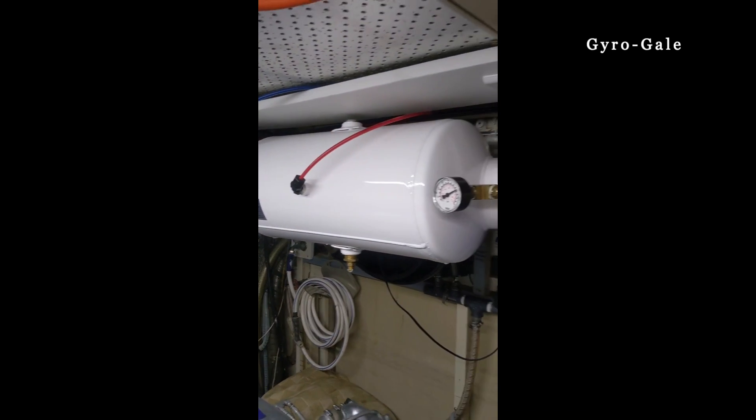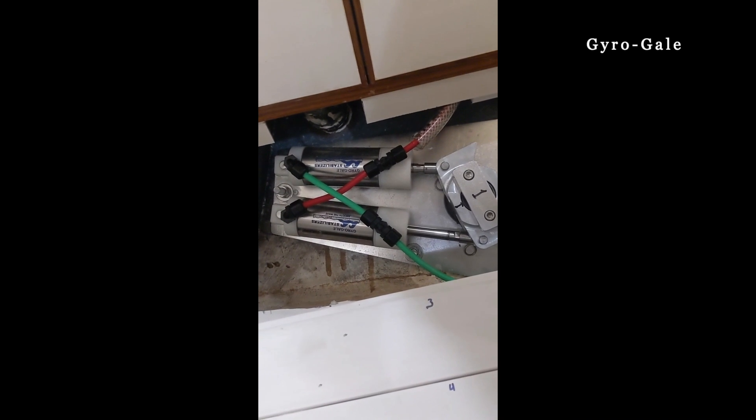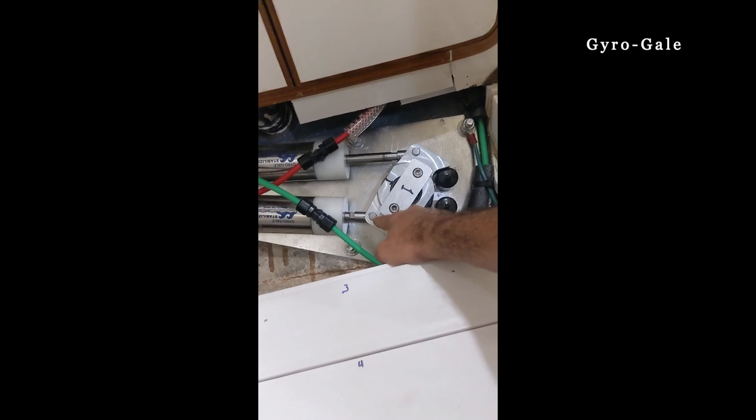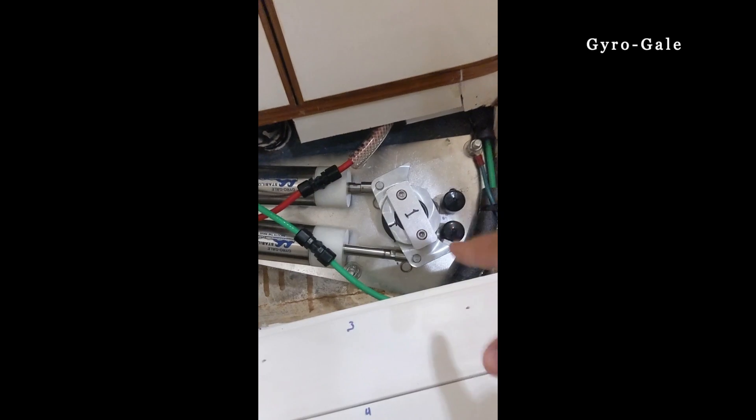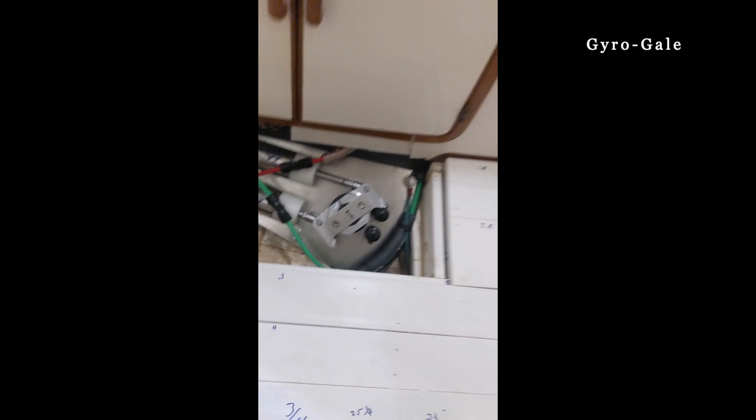Here's the equipment: air tank, air compressor. Here is one of the great features about the Gyro Gale design that you won't find with any other brand. The inner plate goes directly down onto the hull along with the actuators and fittings, and there is an overall height of less than 4 inches.